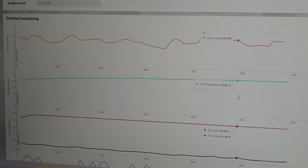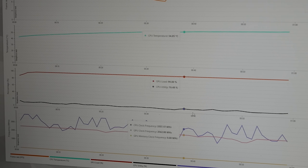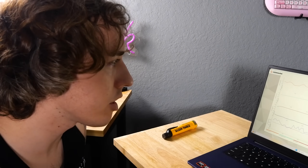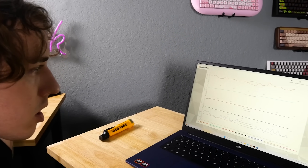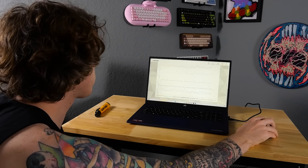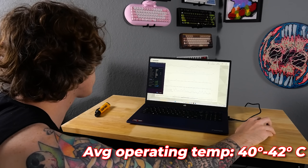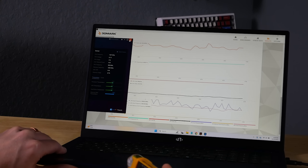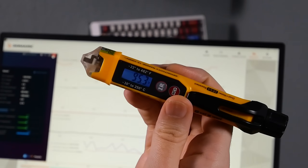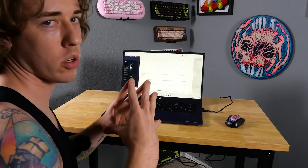Temperature peaked at 56 degrees with GPU load at 99% — this thing was maxed out. The benchmark score was 1507 and the highest temperature was 56, averaging about 52 to 53 degrees operating temperature. Just sitting here it's about 40 to 42 degrees, and the bottom surface was 95 degrees Fahrenheit after the benchmark.